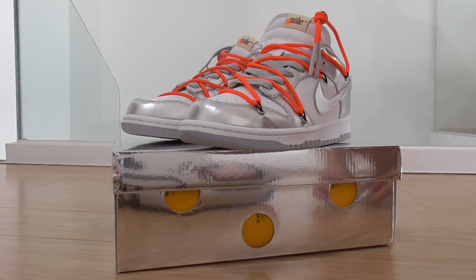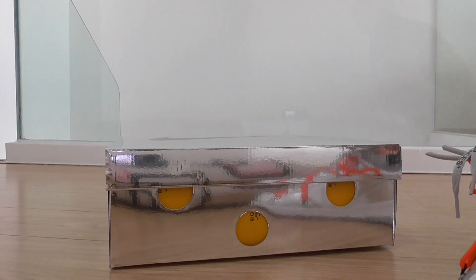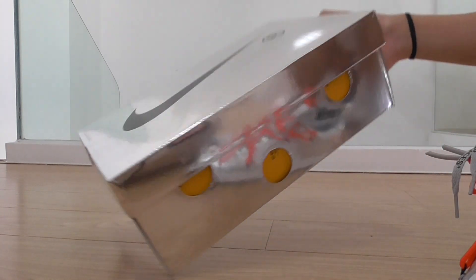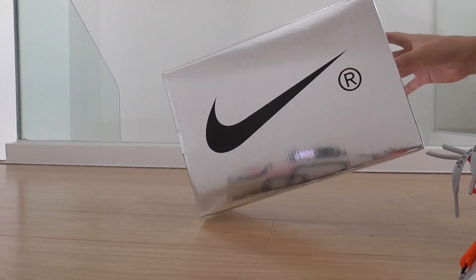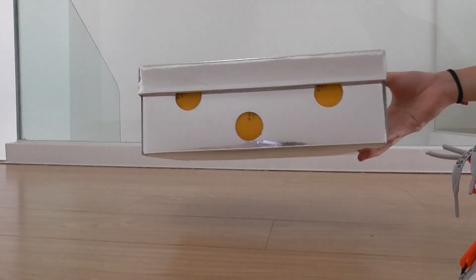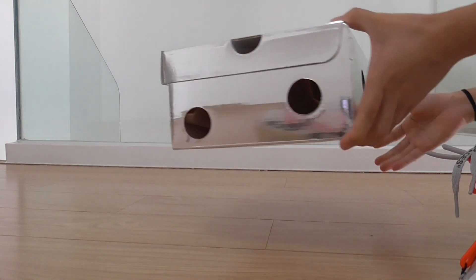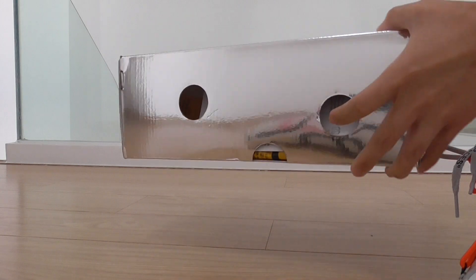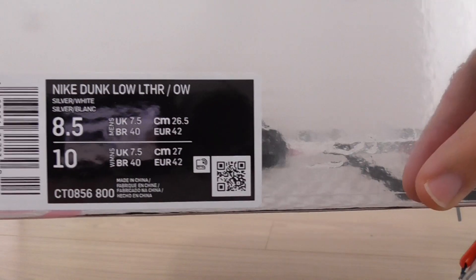This is the Off-White Nike Dunk Low sneakers in a new color — the silver color. If I show the shoes, you can check out the box — it's a silver color on the top, got black, nice shoes, and around the box got the circle shape.